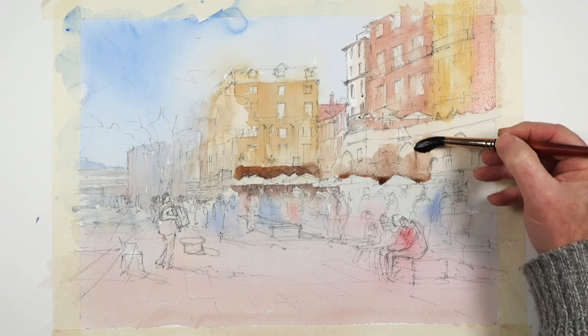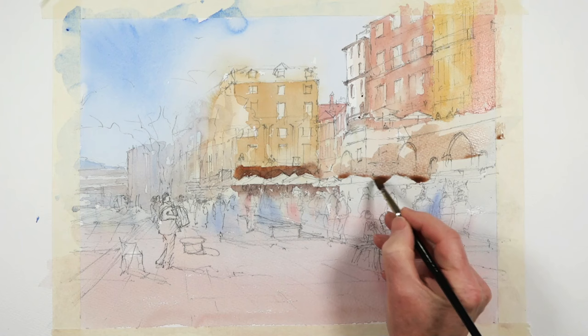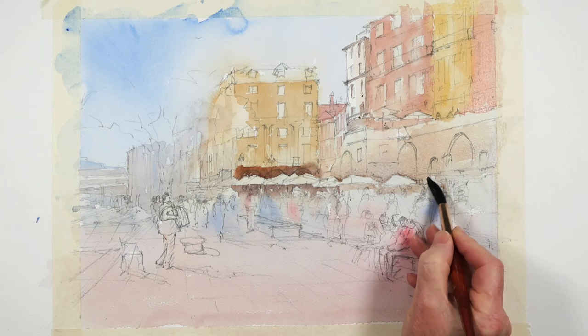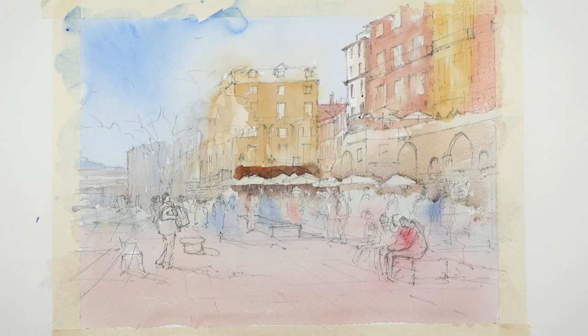I don't have to darken the whole thing — I can just darken the part around the parasols. I can soften that edge up there to give me light and then just a little bit of dark. At this early stage it's important that I don't end up with too much definition too early. I'm still finding my way, still trying to work out what's happening and what's going to happen in the painting.